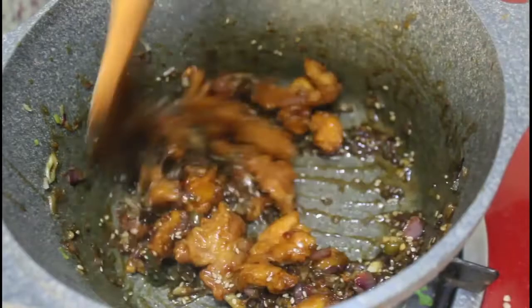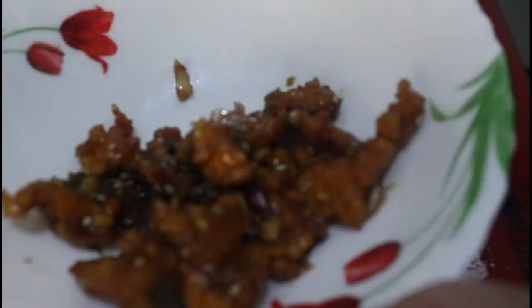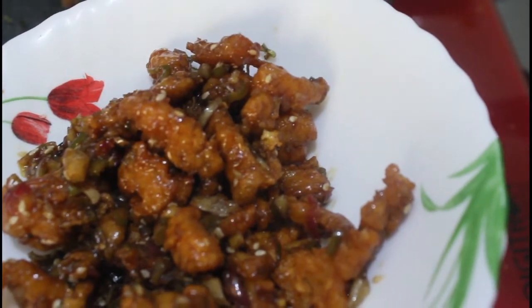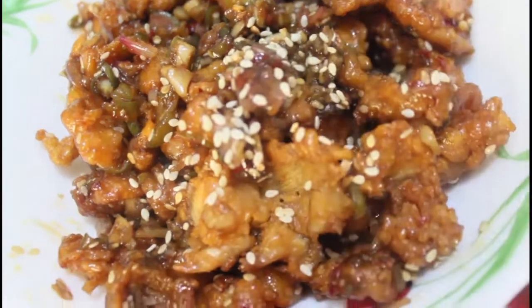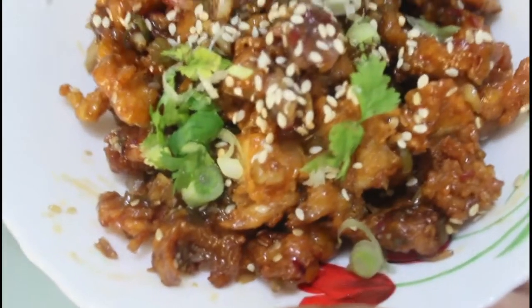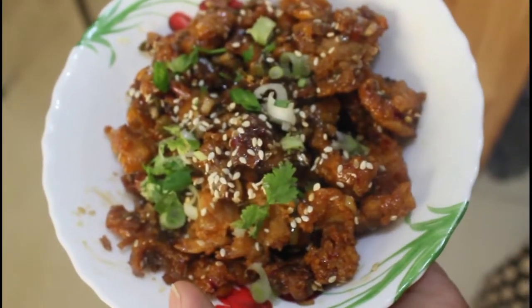Once it's thoroughly coated, the dish is already ready. Serve it in a serving bowl — it's better to eat it within one hour, or immediately, as it tastes very delicious. Garnish with some more sesame seeds on top, some spring onion, and chopped coriander leaf. Your crispy honey chili chicken is ready — thank you for watching!